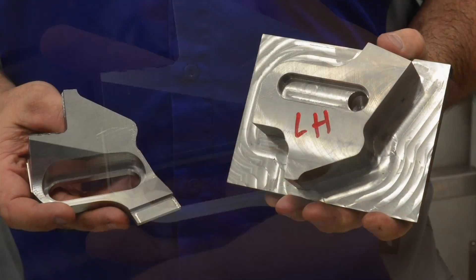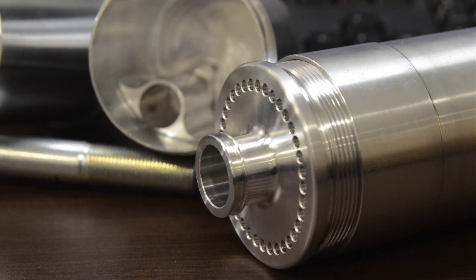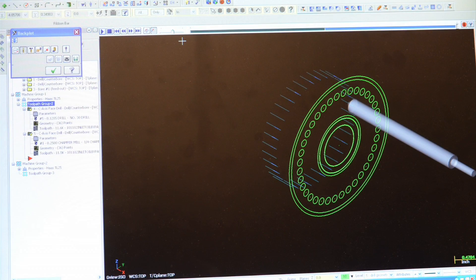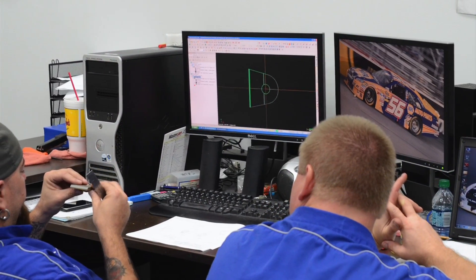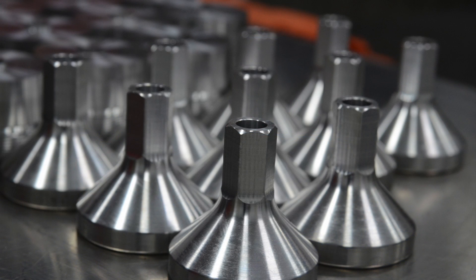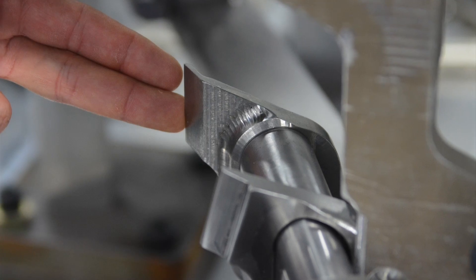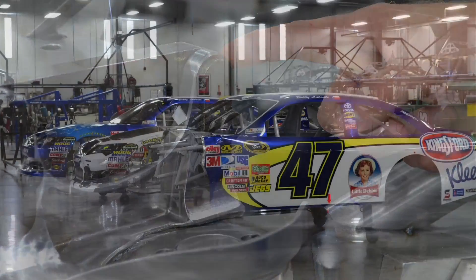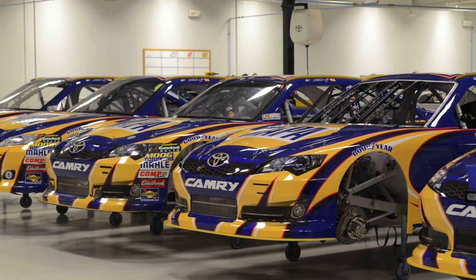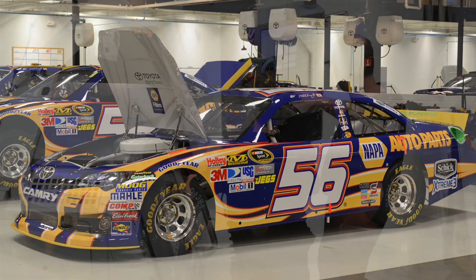In years past we would use the standard pocket mill feature and we were using a quarter inch end mill, just to give an example, on our track bar mount. We were having to step down a hundred thou at a time putting a nine sixteenths pocket in this track bar mount and it would take over 18 minutes a part. Now with the new dynamic area mill we're able to use that same quarter inch end mill and go the full nine sixteenths, cutting that time down to four minutes a part from 18 minutes. We're doing all twenty of the track bar mounts with one end mill instead of changing the end mill every four or five parts.